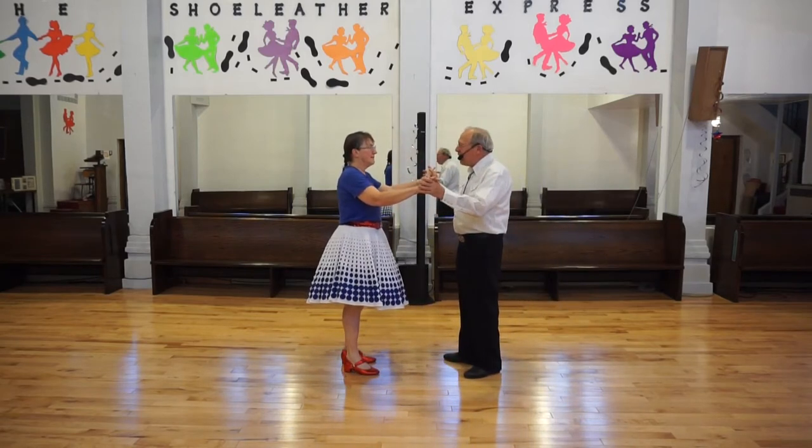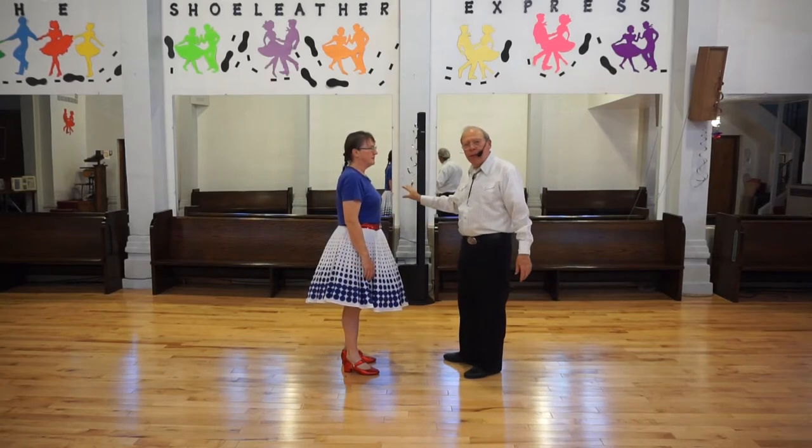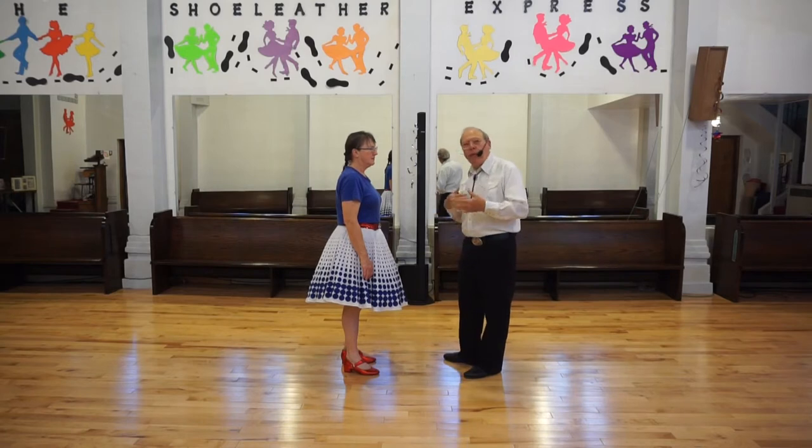And then we finish with the back half a basic. Sounds simple enough. Notice that each turn that I make is always turning toward the mirrors, as is with the footwork that I'm doing.